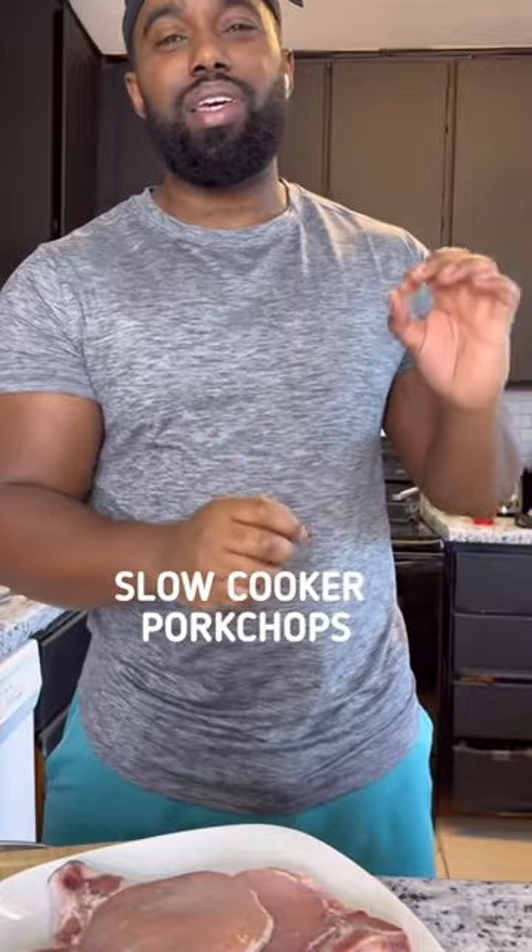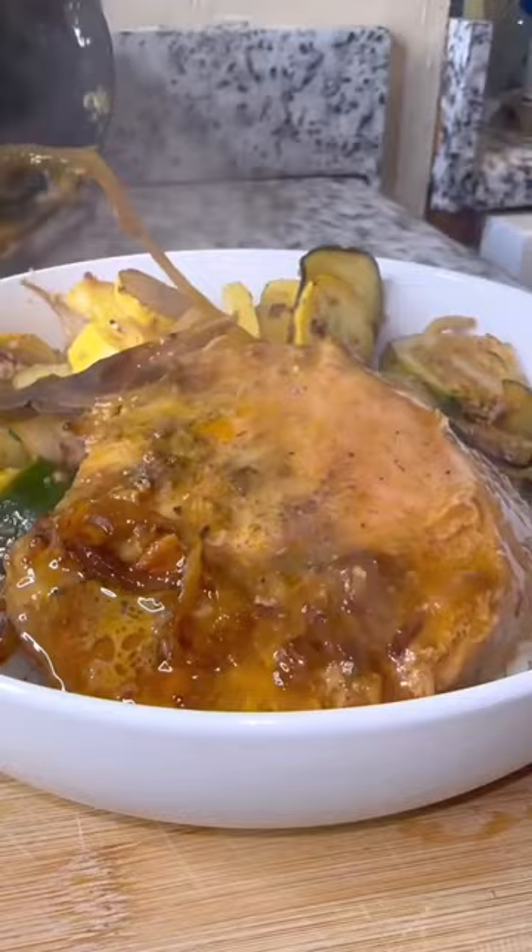Check it out. So what we're gonna do is a spin on smothered pork chops. This recipe is perfect if you're low on time or maybe if you're cooking for a challenge. Let's get it.